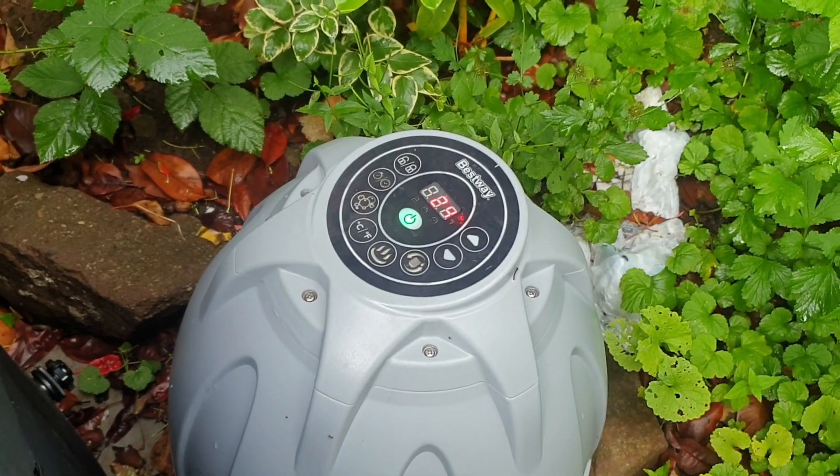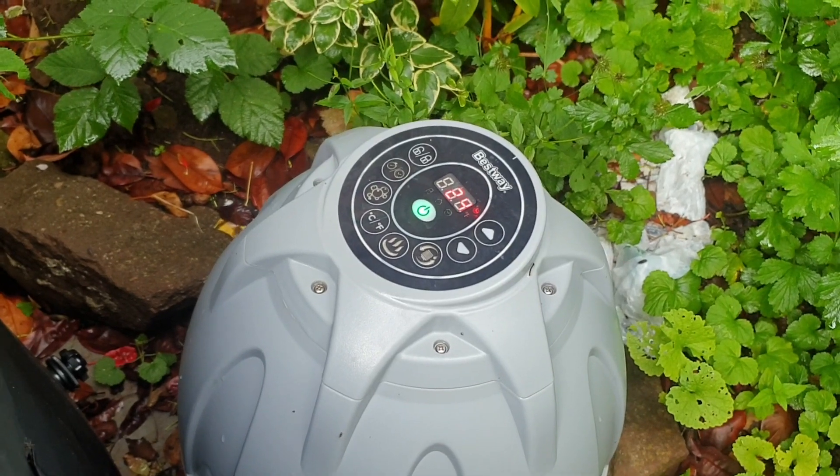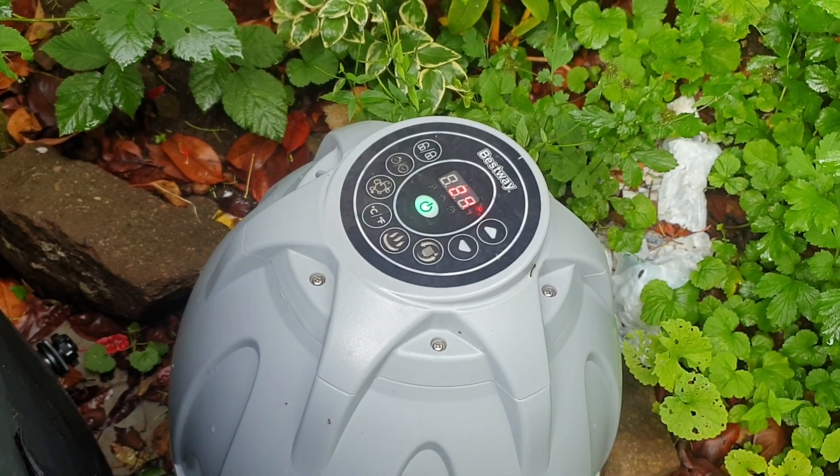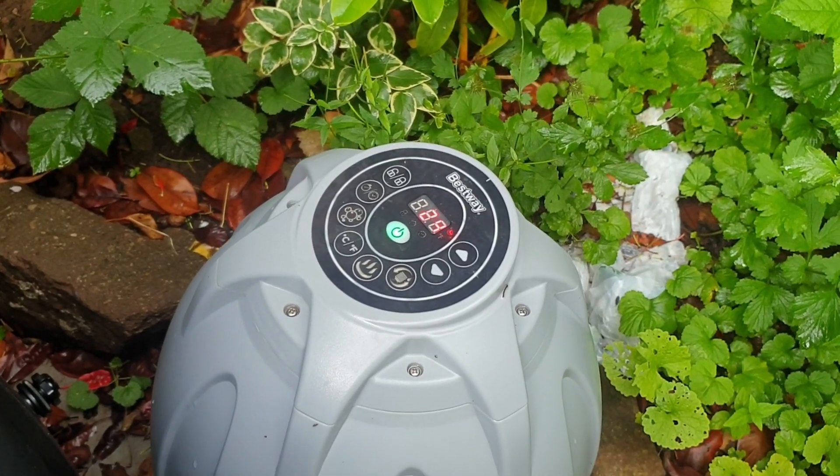Welcome to Rate My Gadget. I'll show you how to use the LazySpa Bestway timer for putting the heating cycle on so you save money. You can change when it comes on and you can change the duration, so let's see how you do it.